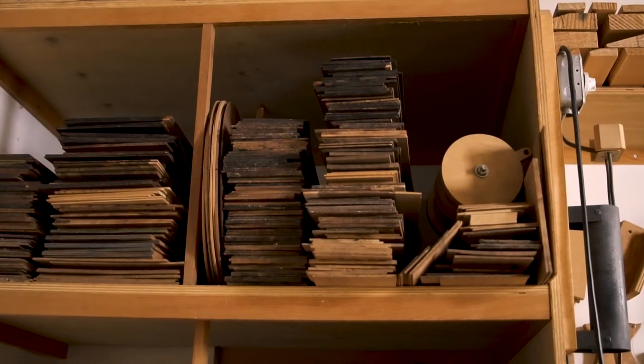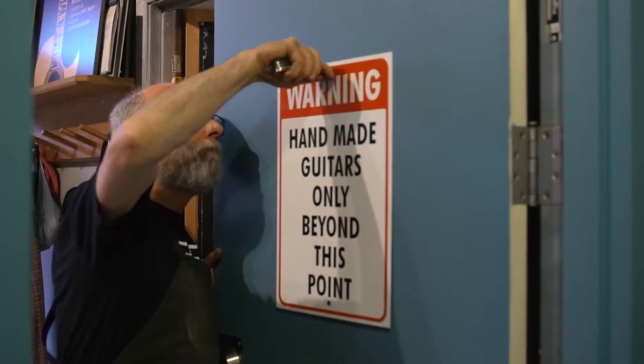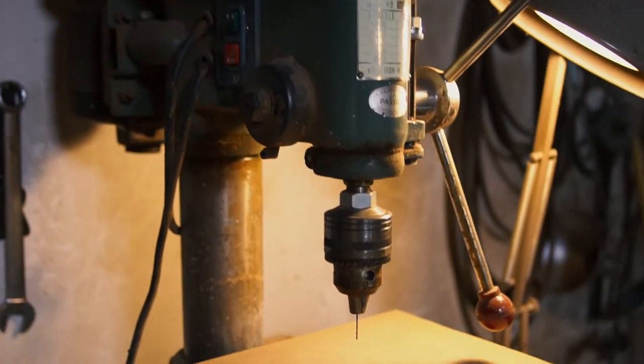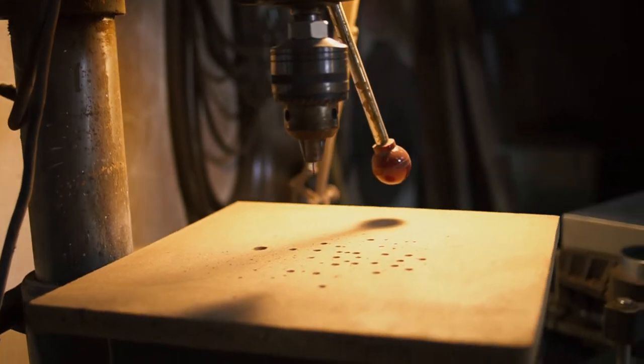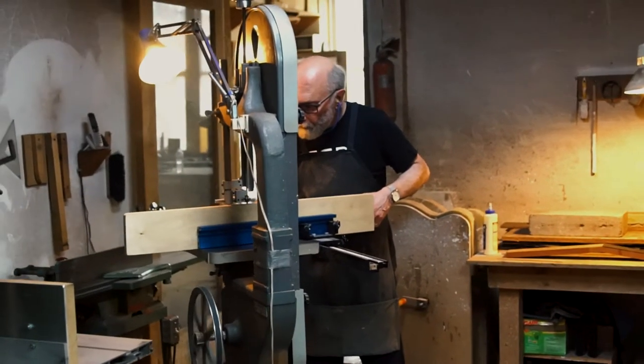In my workshop, there's raw lumber only one step away from the tree itself. My name is Grit Laskin — Williams is my real name, Grit's my nickname. I'm a guitar maker and I've been building guitars since 1971. My workshop is here in Toronto where I've been working all my working life, but I ship all around the world.